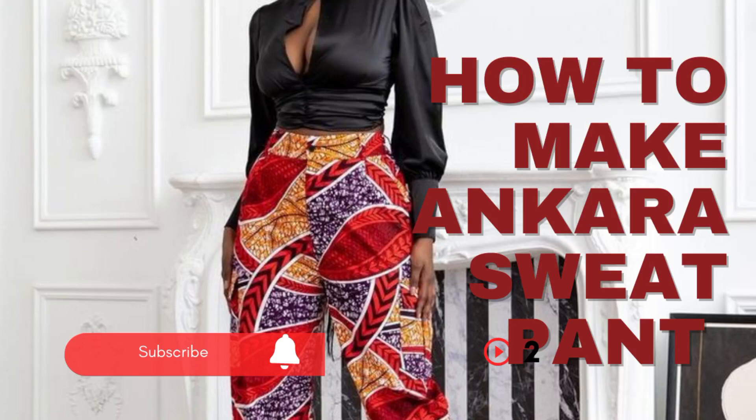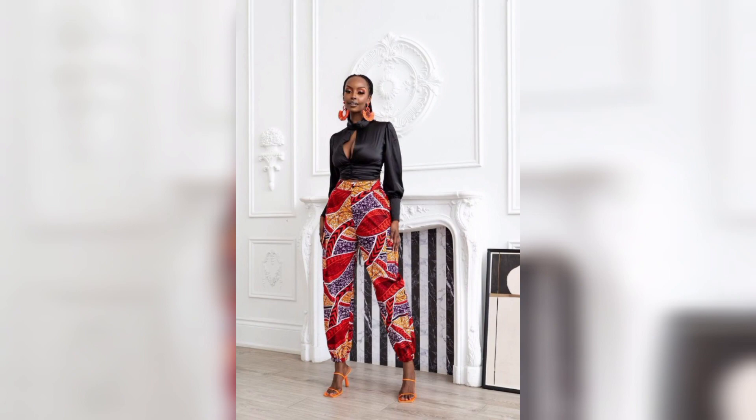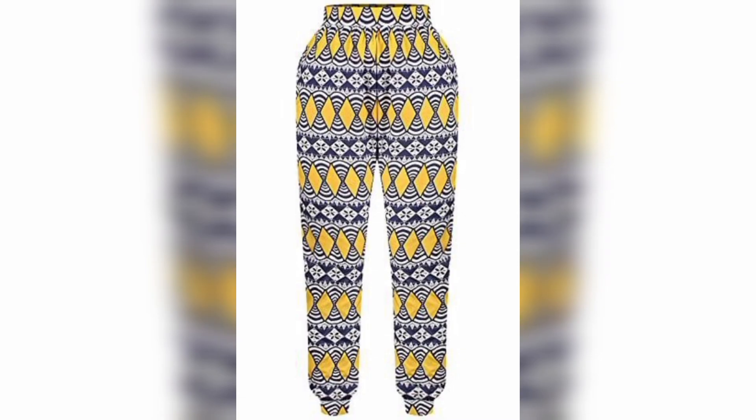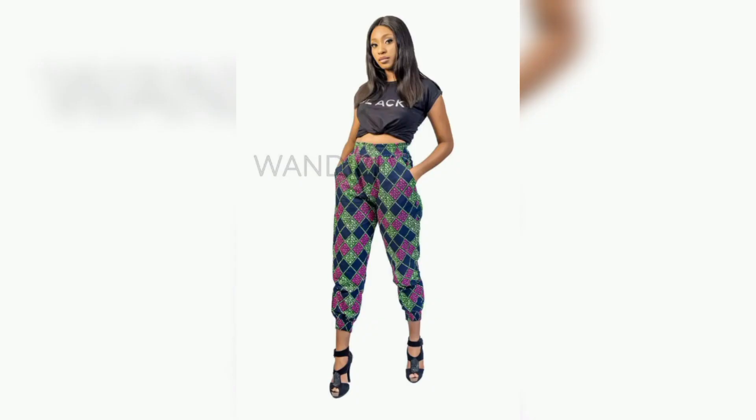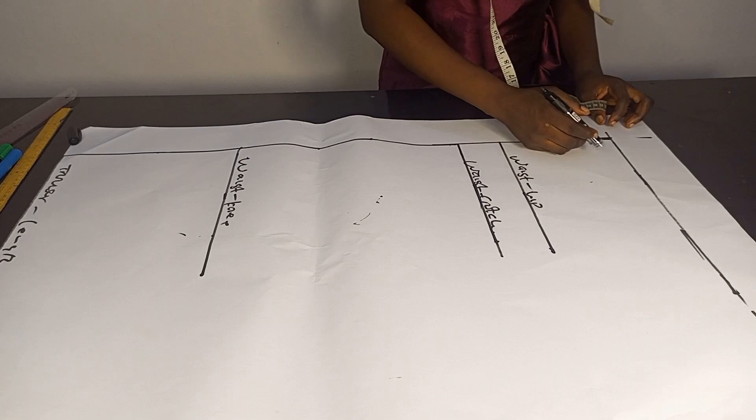Hello guys and welcome back to my channel. In today's tutorial I will be learning how to make this beautiful Ankara sweatpants. If this is what you like to learn, please kindly stay tuned, don't forget to hit the subscribe button below, and please give this video a thumbs up.